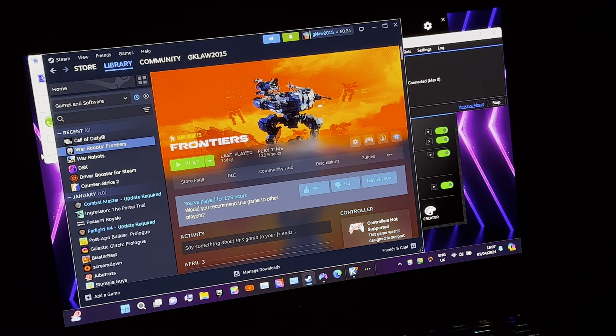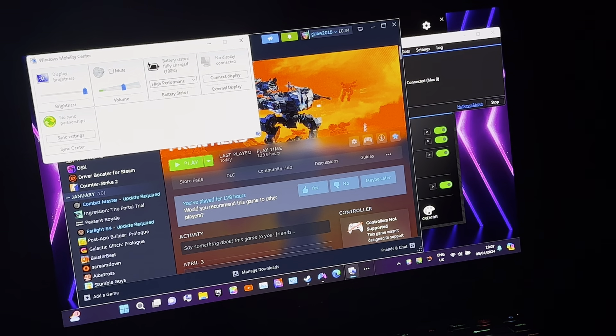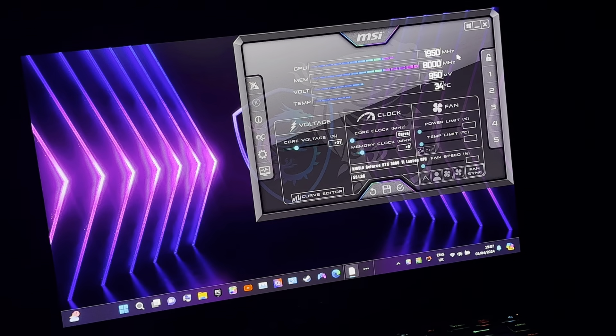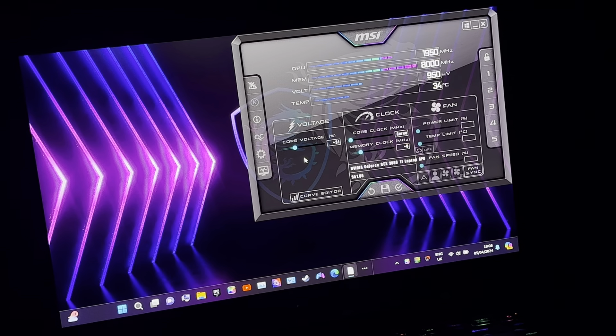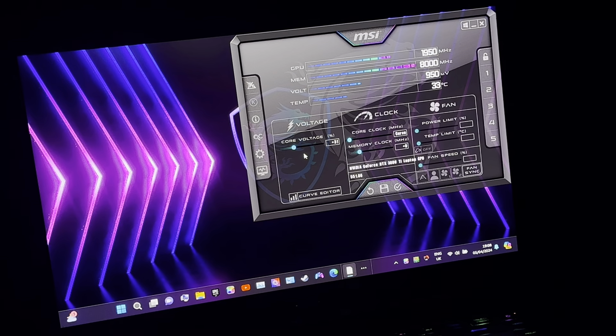We can start War Robots Frontiers. I'm just checking on MSI Afterburner — it's 1950 MHz now, actually going up. Temperature is going down to 34 degrees Celsius. About core voltage — if you want to know how I got that to change, you need to watch YouTube videos. I don't want to give you the wrong information. It's basically something from YouTube that you copy and paste into the MSI Afterburner files.